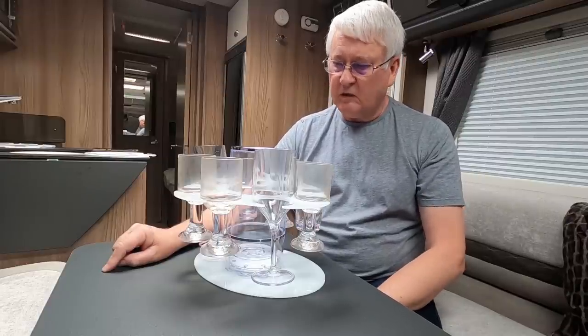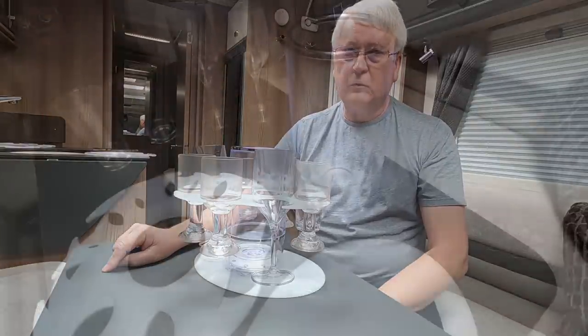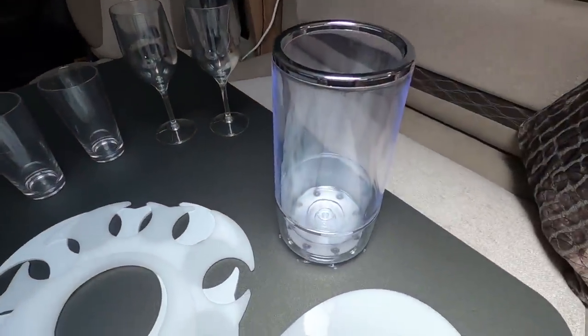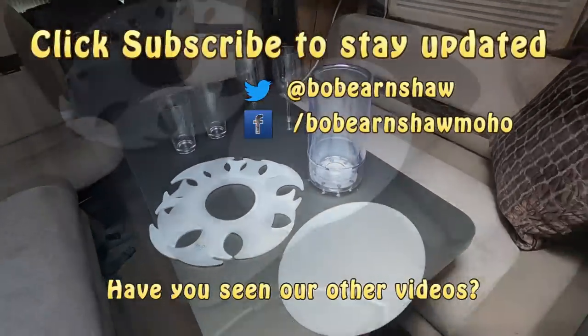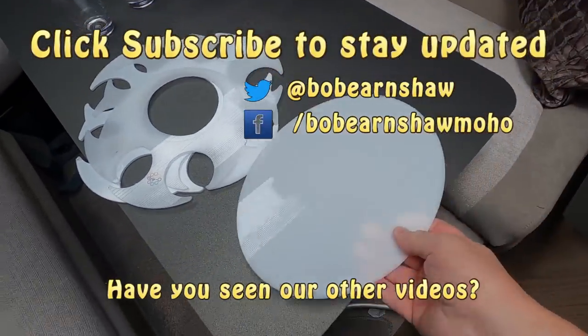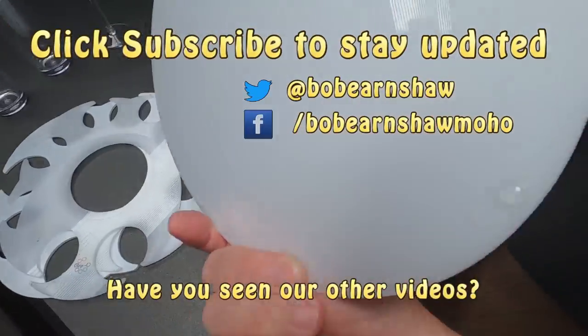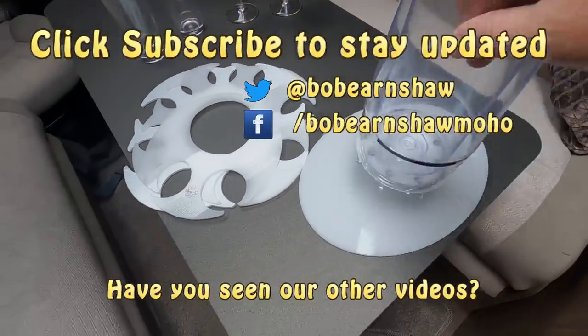So if you like the video, give us a thumbs up. Remember to subscribe, and we'll catch up with you in the next one. And that will hold, obviously, one bottle - or any other bottle. Let me start again. It comes with this plastic tray. Now, presumably, that's got little rubber feet on it. So you can use that and the bottle holder.